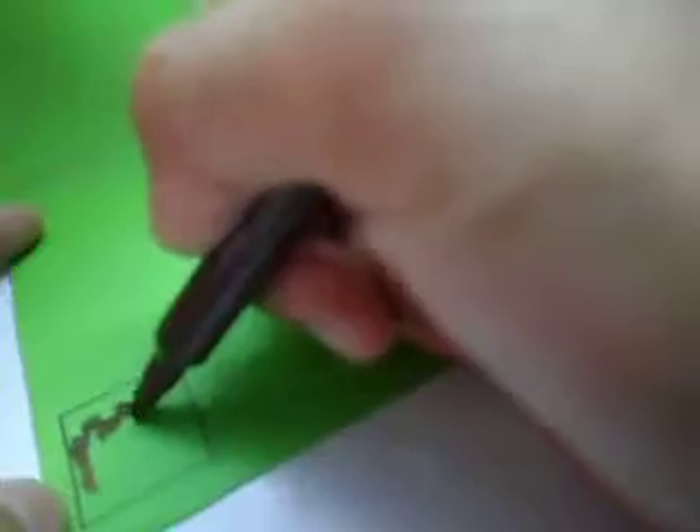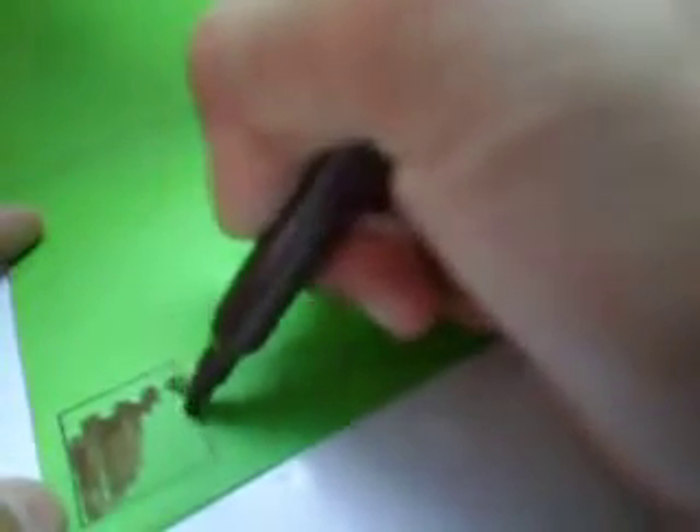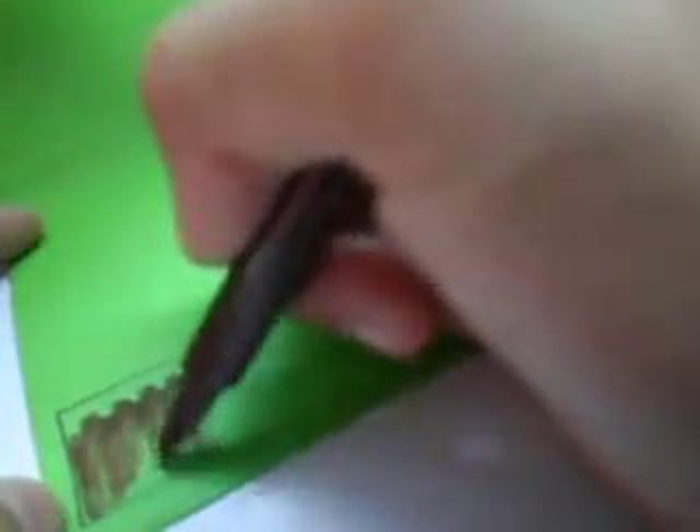Color your Minecraft block — this is a grass block. Color it in with markers.